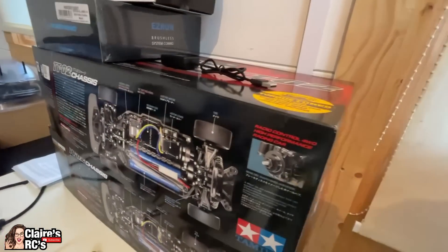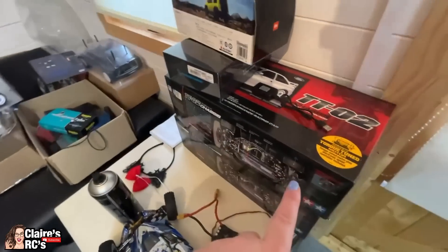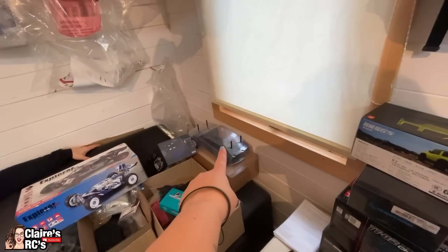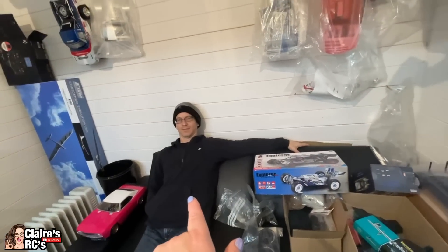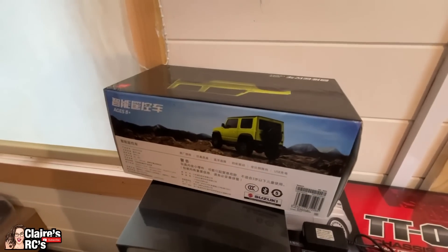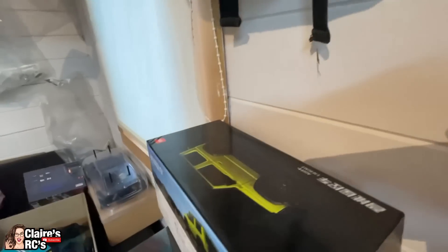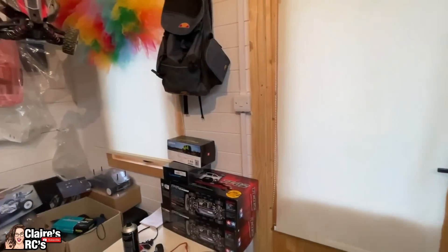We've got two TT02s — the idea was to be a mother-daughter build-off, but we ran out of footage during lockdown. I started building the Tamiya and completely ballsed it up; Ian had to rebuild it, much to his disgust — he did not enjoy doing that at all. The little Suzuki there is going to our friend Aiden in New Zealand because he is Suzuki Jimny obsessed. I need to paint it pink for him.